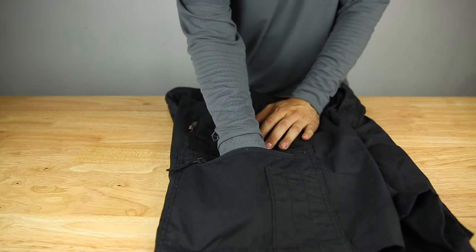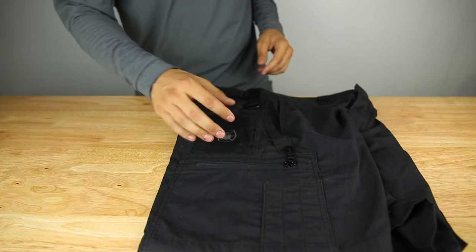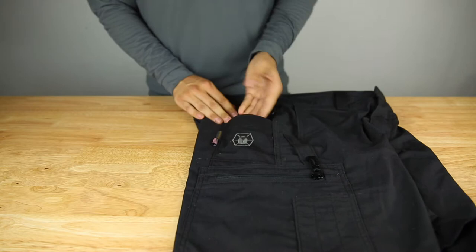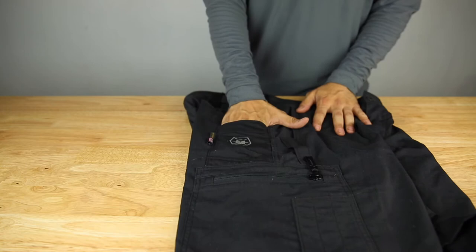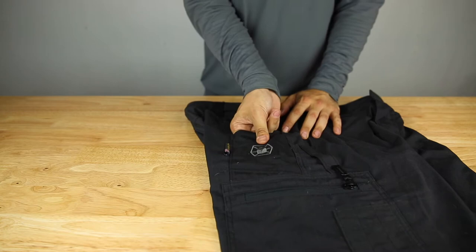The cargo pocket has a zipper closure and is very large — just a big flat pocket, not too bulky. Above it there's a slash pocket where you can fit a magazine or your phone. This is a thicker Cordura-reinforced pocket, so if you're going to shove magazines in there, it's not going to wear down quickly since it's a much thicker fabric.